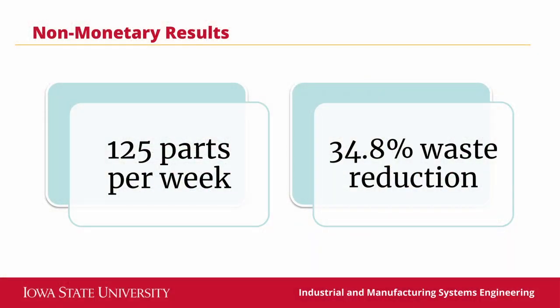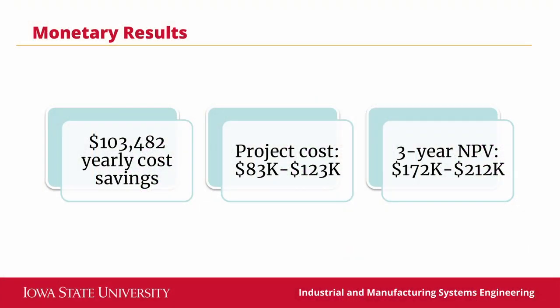Both of these recommended solutions for packaging and for the cleanroom are going to be implemented by UEA. Through recommending heuristics, addressing scheduling, and identifying optimal layouts, our group was able to provide a theoretical future state throughput of 125 parts per week and cut movement within the cleanroom by 34.8%. By saving their frontline workers over 19 hours per week in excess travel and material transport, we were also able to generate a yearly cost savings of $103,482.